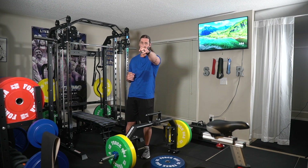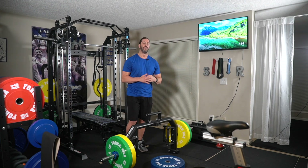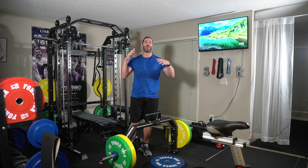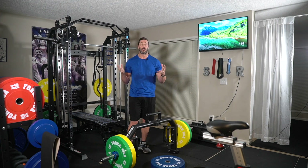Hey everyone, this is Stevie Richards, welcome back to the home gym once again, because take one was a failure. The DSLR right here, the Sony camera, the battery died. So I learned two lessons from that mistake: either use a dummy battery or swap out batteries before each and every video I put here on the YouTube channel. Lesson learned.